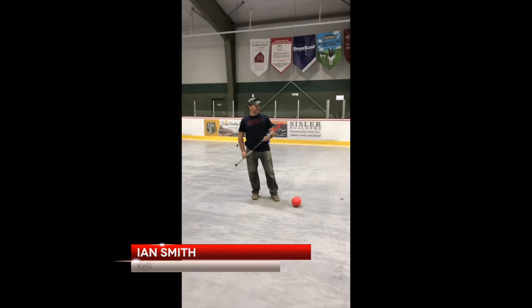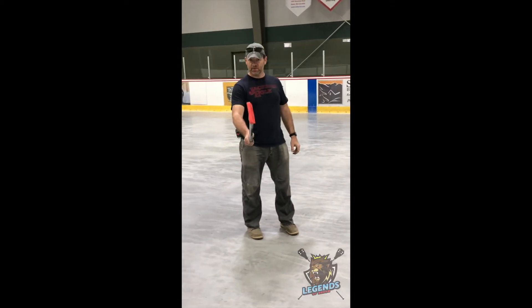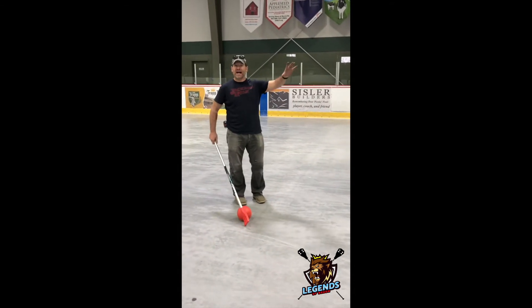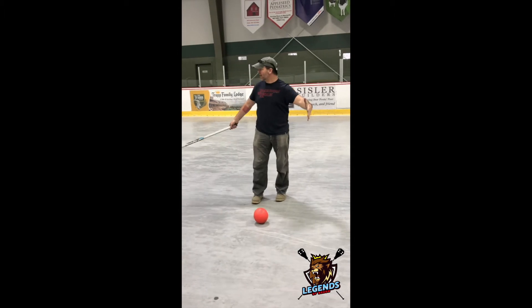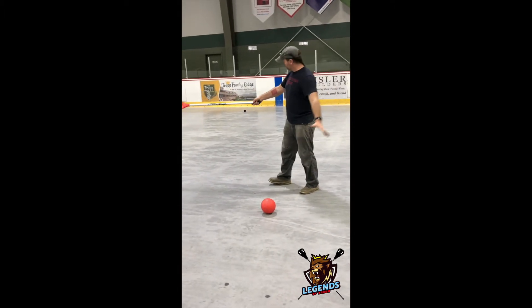Alright everybody, just pointed this out — Stow style broomball is coming up. Summer game on the weekends in the morning. Drink your coffee, have a nice egg sandwich, come on down and we're going to play on the half ice.